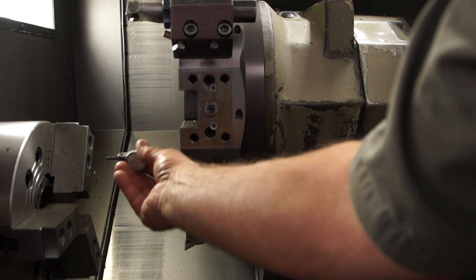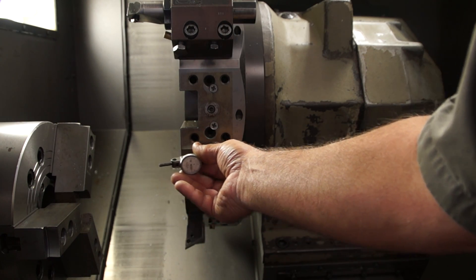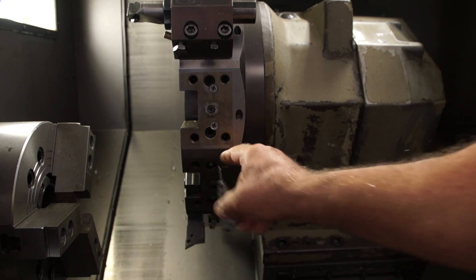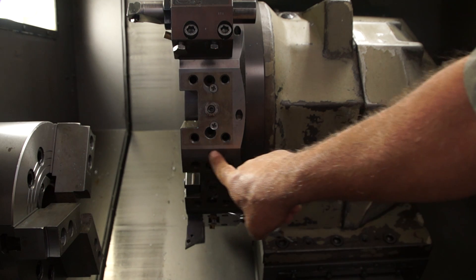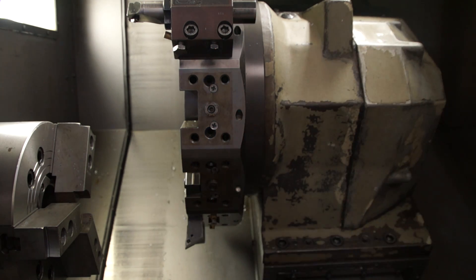The first thing we're going to do is check it. So this gauge is going to set on here and then we're going to run the turret back and forth and we're going to see the alignment between the backside and the front. As we run it across here, if this is out in this direction at all, then we're going to have to take and do a little procedure.